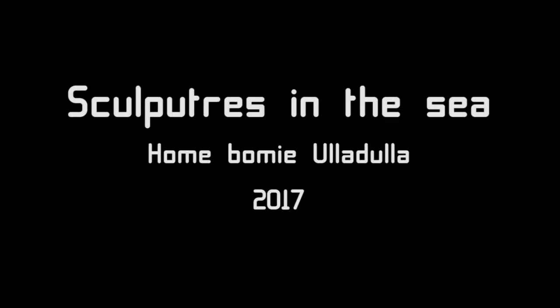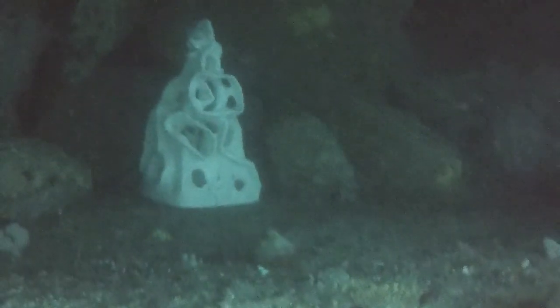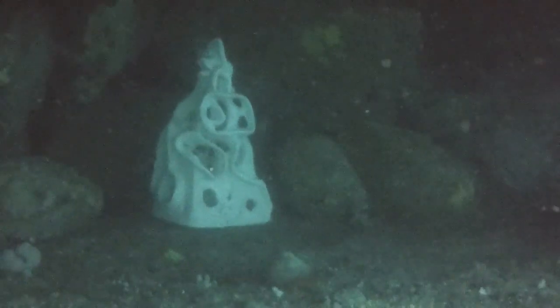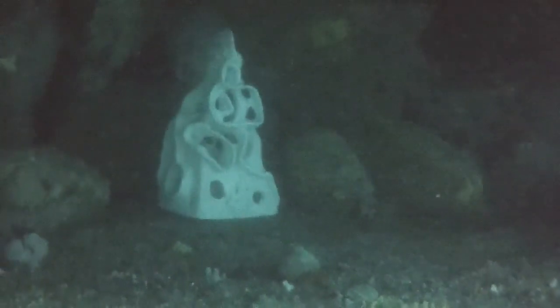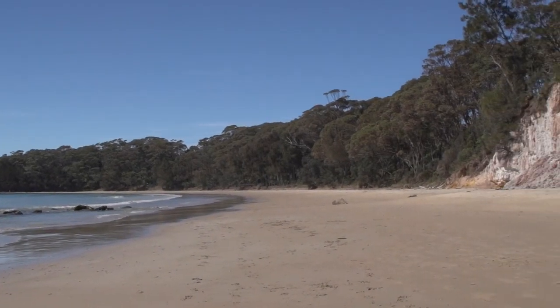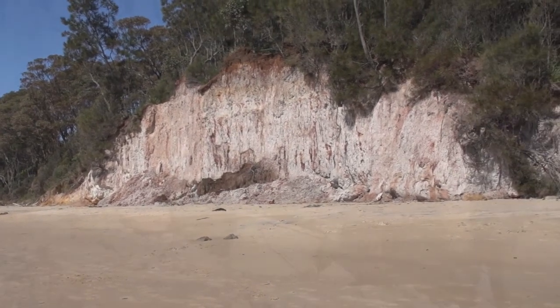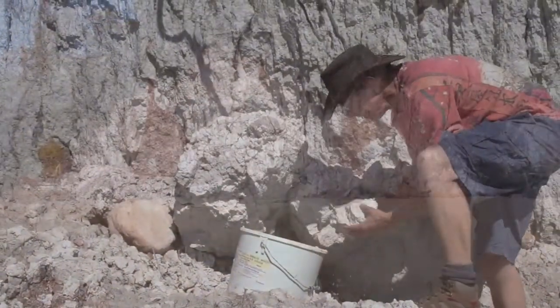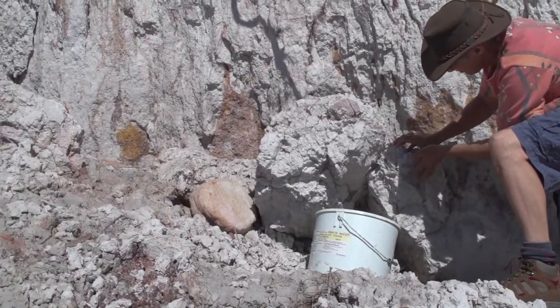Hi, it's Eric here with another dive and adventure. This is a little sculpture that I've put in off Ulladulla Bommie, just two nautical miles out of Ulladulla, and you can see it's sitting pretty there. But of course, before you do this you've got to go and collect the clay. This is a clay body at Washer Woman's Beach, just off Bendalong Point, and it's really nice stuff — it's almost pure kaolin.